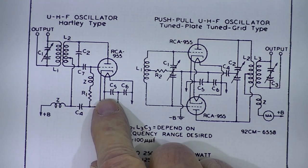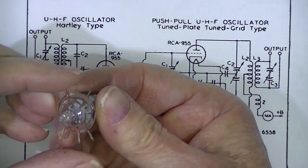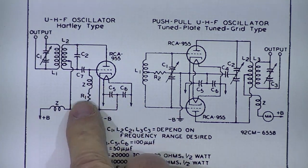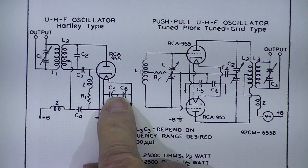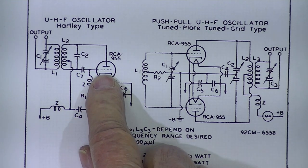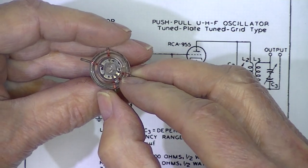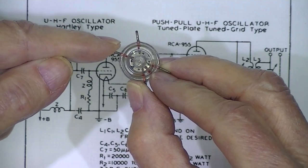The heater pins were grounded using two little capacitors to ground, and the cathode was grounded. That effectively isolated the heater pins from the other pins.